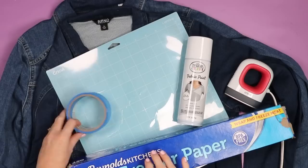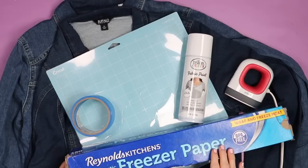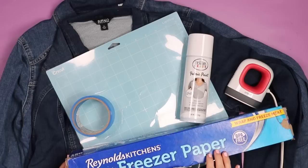I am going to use a couple of denim jackets, some painters tape, a light grip Cricut mat, and freezer paper which cuts with the fine point blade on any Cricut machine. Then you'll need some sort of iron to apply your freezer paper to the surface. Now let's head to Cricut Design Space and take a look at which designs work best for the stenciling method.